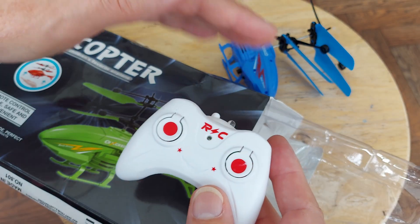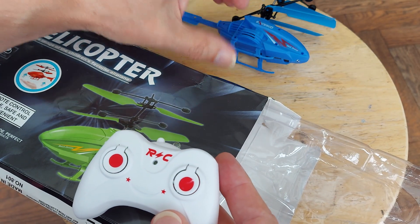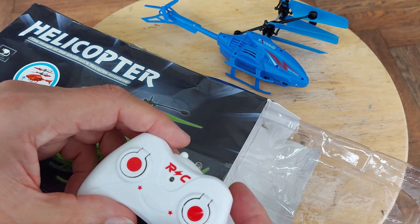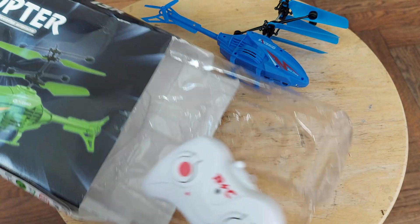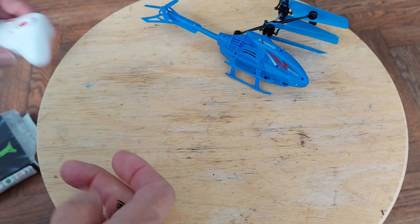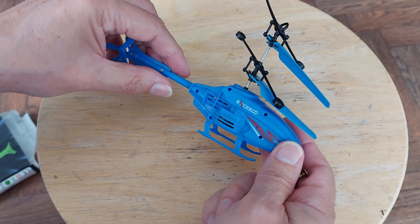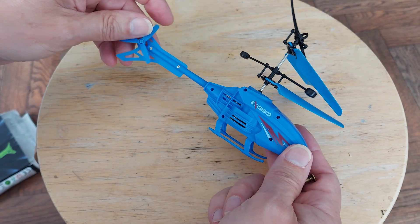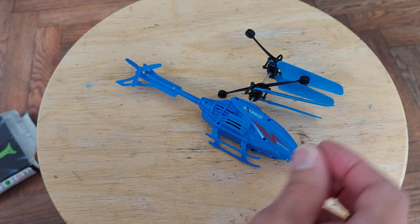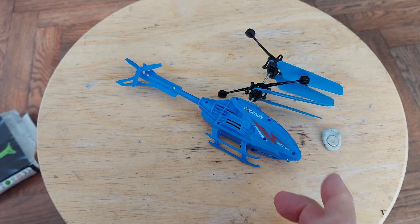It tries to maintain a level, and if you put your hand underneath it, it detects your hand and it'll rise up a bit further. Anyway, having done the video of it flying, we could take it apart and have a look inside. It's got very small screws - I'll get a magnet to collect them and then we'll take it apart. Magnet in a bit of blue tack.